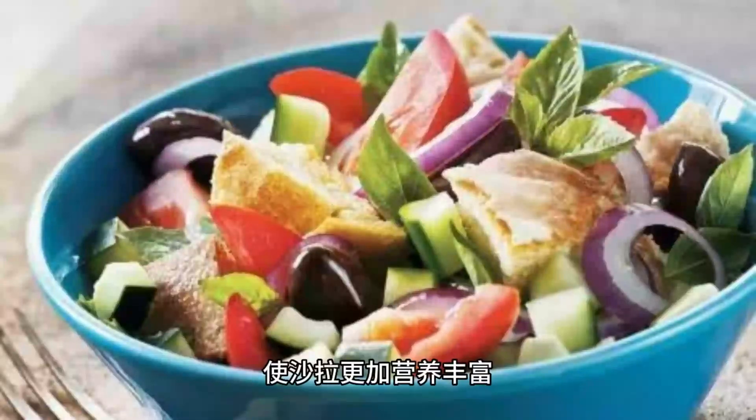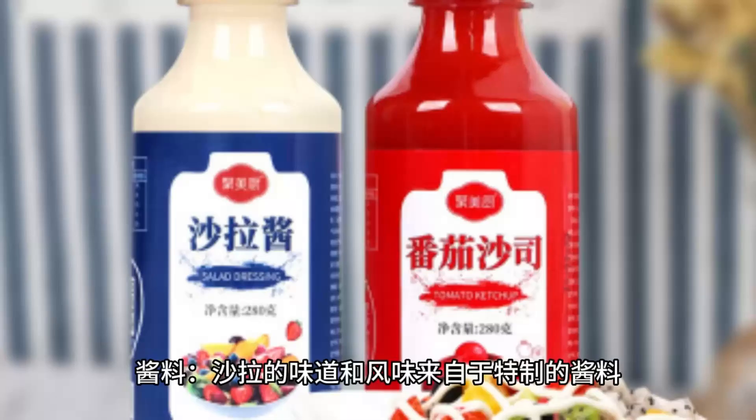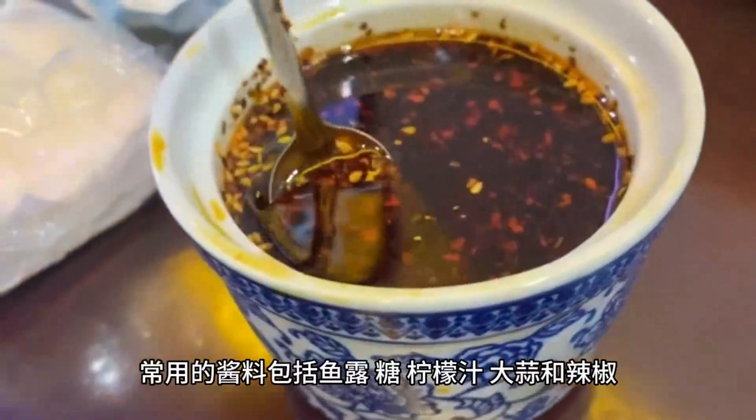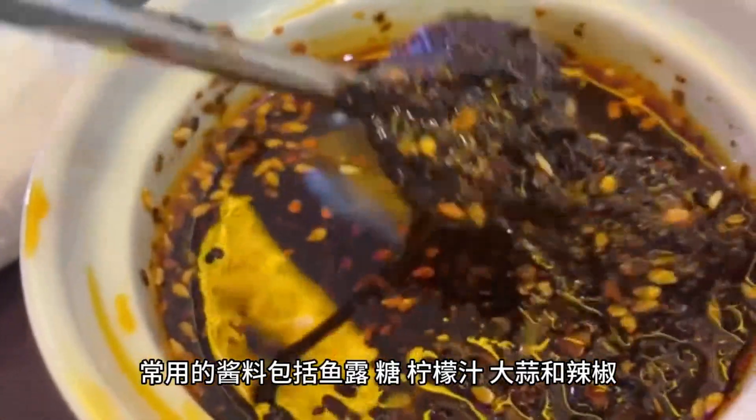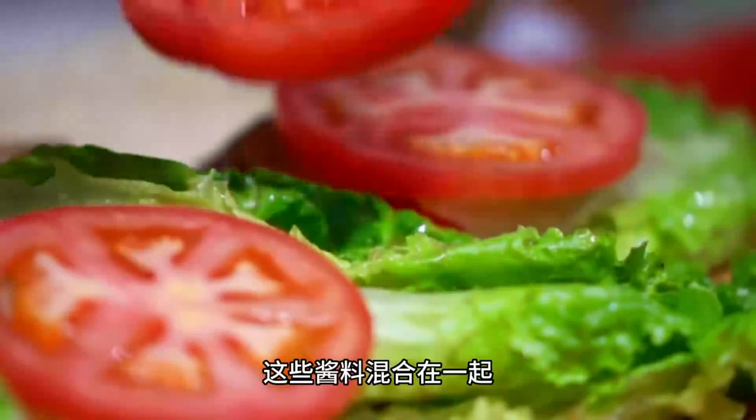The taste and flavor of the salad come from a special sauce. Commonly used ingredients include fish sauce, sugar, lemon juice, garlic, and chili. These are mixed together, adding a sweet, salty, tangy, and mildly spicy taste to the salad.